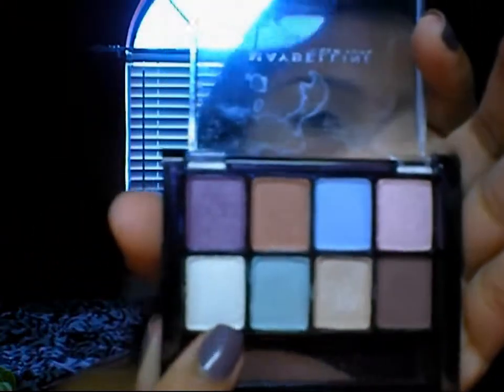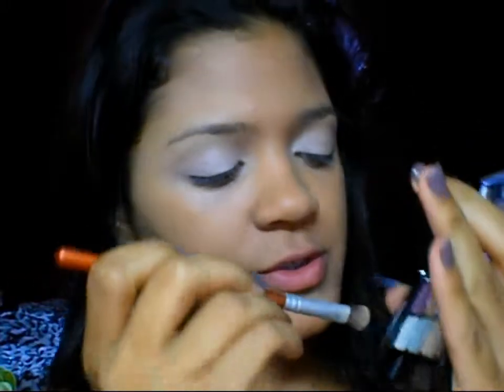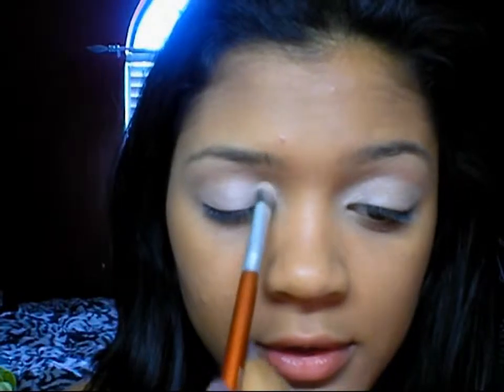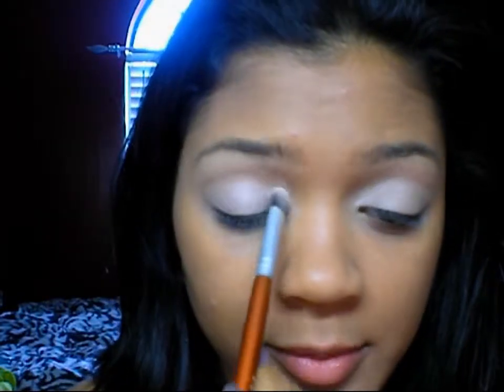So the second color I'm going to take — I'm just going to highlight my inner corner with this white color. I'm going to use that same brush and just kind of tap it into my inner corner.